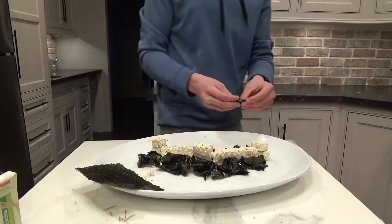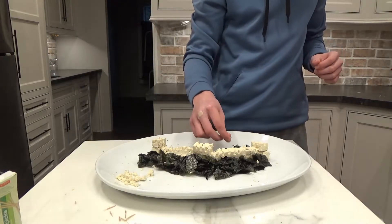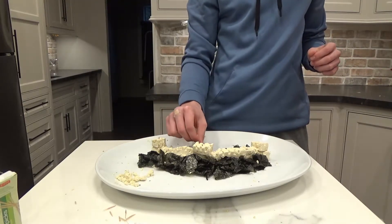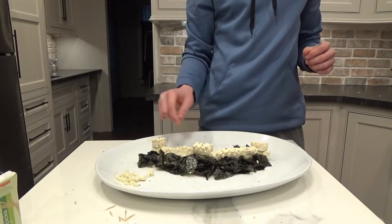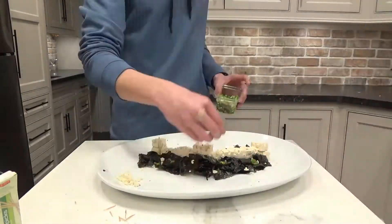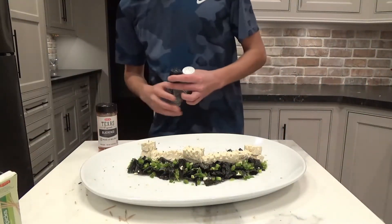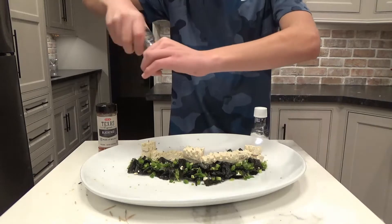Now the spaces need to be filled with some touch-ups. And now it's time for the final detailing with the jalapeño and some leftover tofu pieces to represent the rocky and hilly landscape. And now for some finishing touches, I'm just going to add some seasoning to the top of the wall.